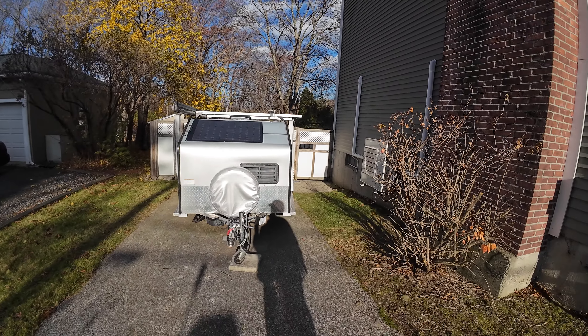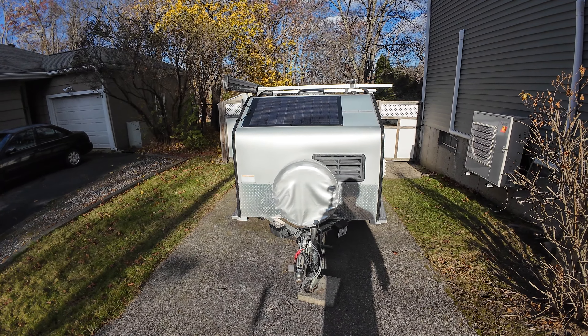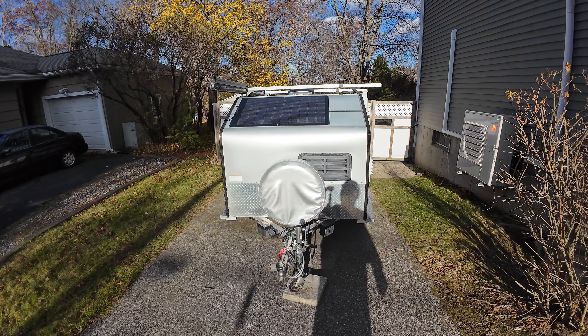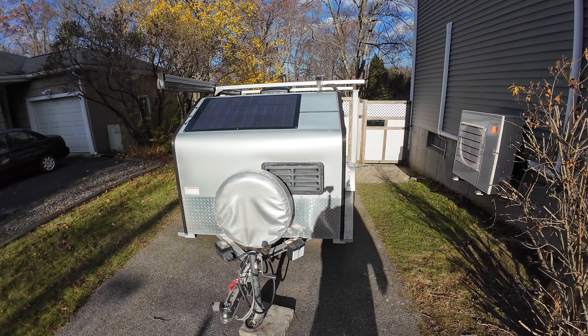Hey there, I wanted to give a quick tour of some upgrades I've done to my mini camper. My mini camper is a 2018 Micro Light cargo light aluminum trailer — weighs less than 800 pounds, five feet wide, four feet tall, eight feet long.